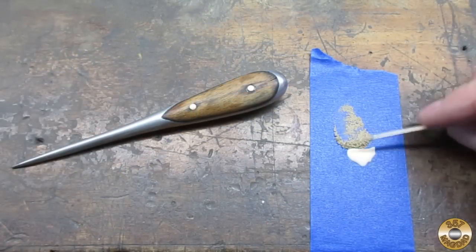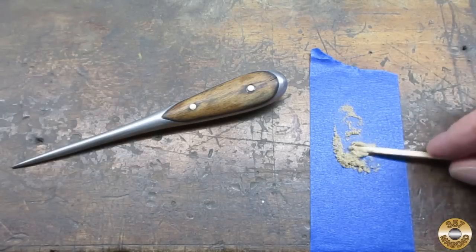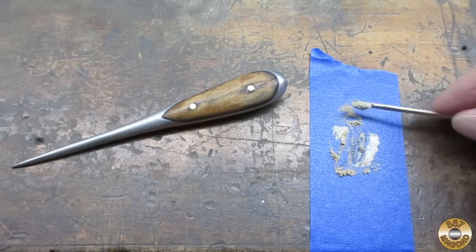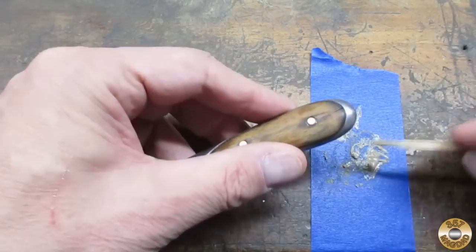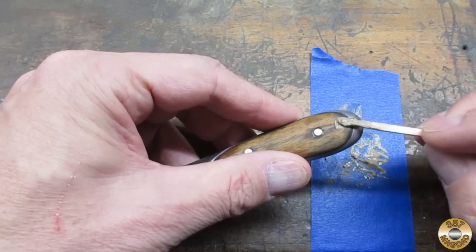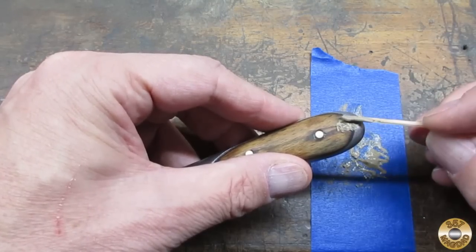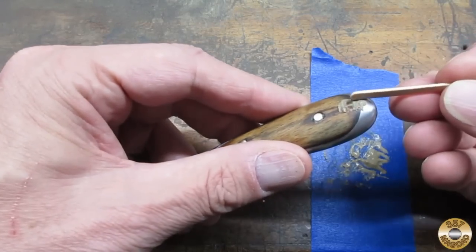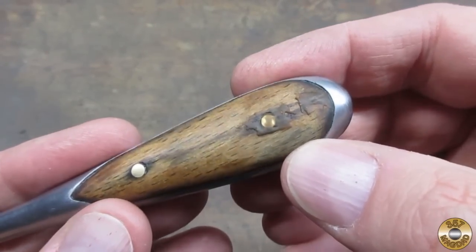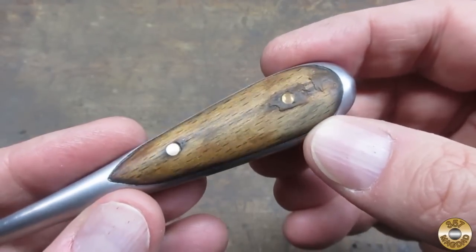I saved some of the dust while sanding. I'm going to mix it with this wood glue to make a putty to fill that crack. My homemade wood putty is dry — I just have to sand it flush, then I'll be ready to apply finish.